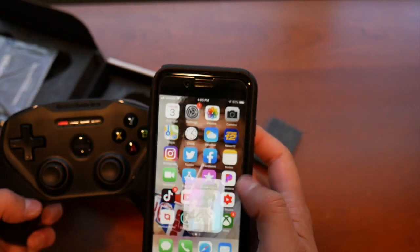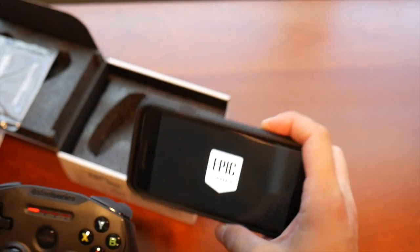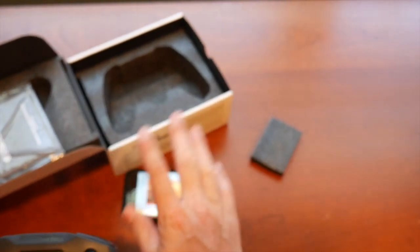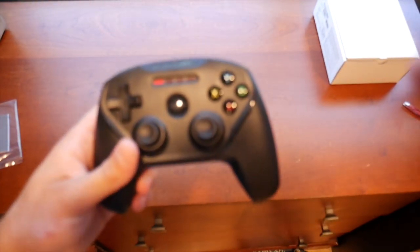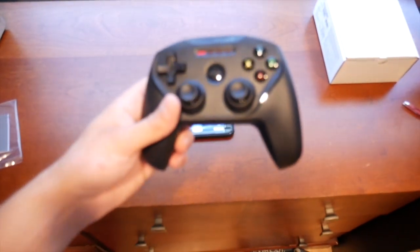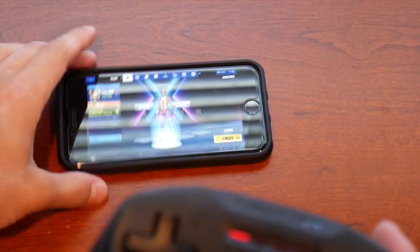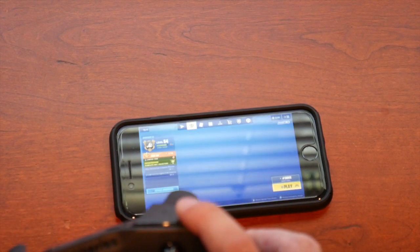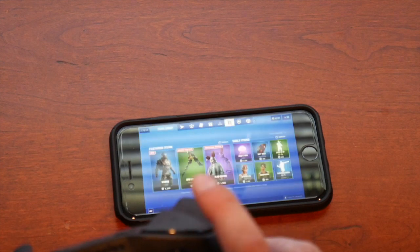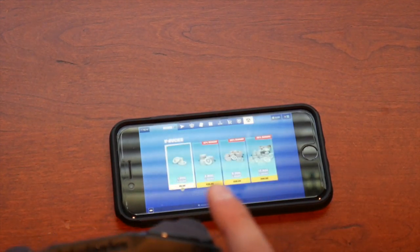I'm going to go into Fortnite right now to check if it works and show you guys. Let me let it load — it takes a while. Alright, I'm back and connected. I'm going to focus the camera so you can see this is legit. Watch — I hit the trigger right here and look at that, it's actually working.